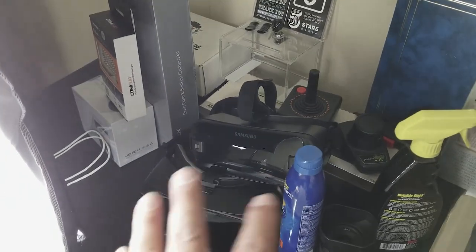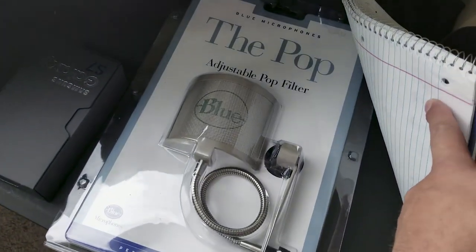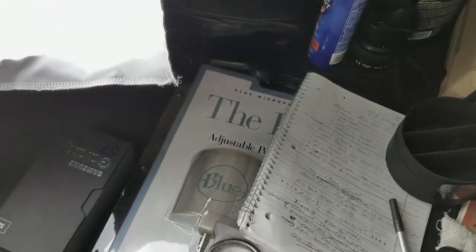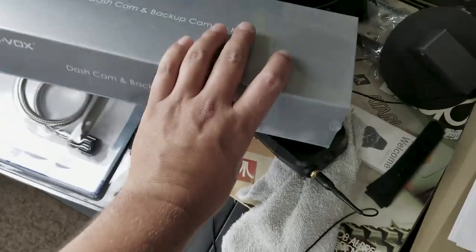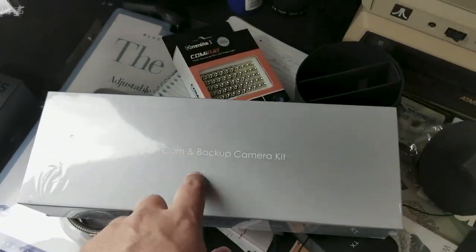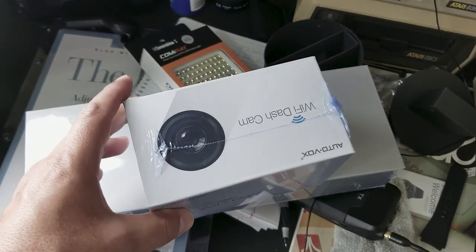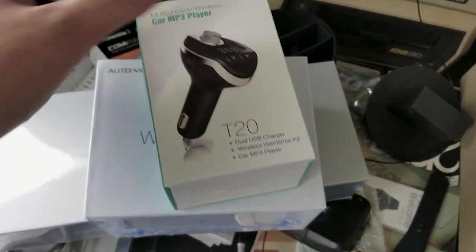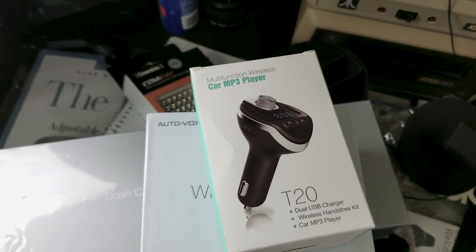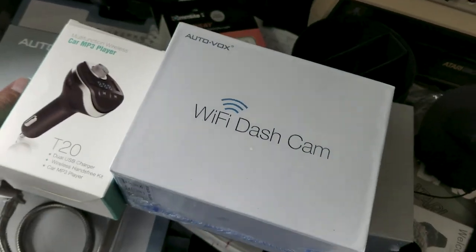Here are some products I need to be reviewing. Number one: my pop filter for my Blue Yeti mic. I need to do a review of this touch screen dash cam review mirror, this Autobox Wi-Fi dash cam, and this hands-free device slash car charger. I'm kind of falling behind on my review videos so I'm gonna have to get that done.